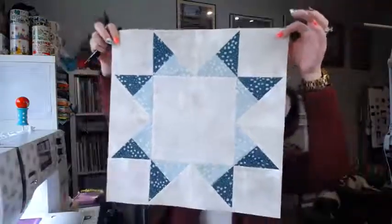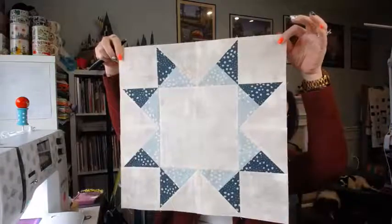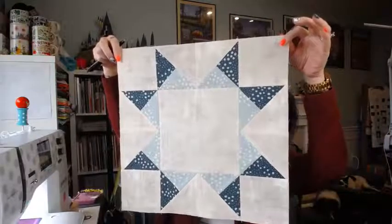This is what the block will look like — it's so pretty, I love this. In the end, I'm going to move the camera down to show you what's going on and how I created those star units, because that's the main piece: you're making what I call a quarter square triangle and then they turn into the stars.